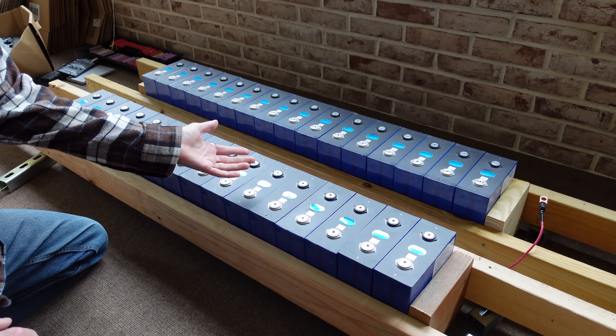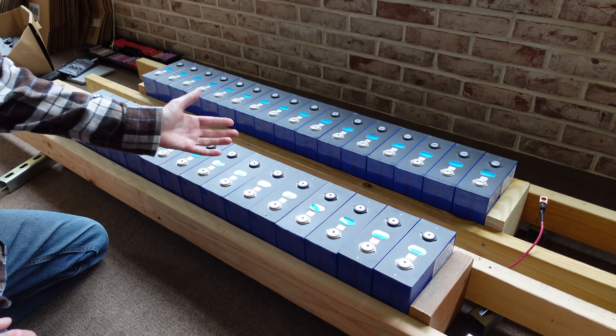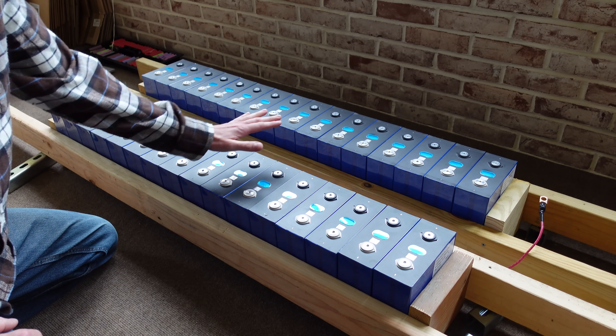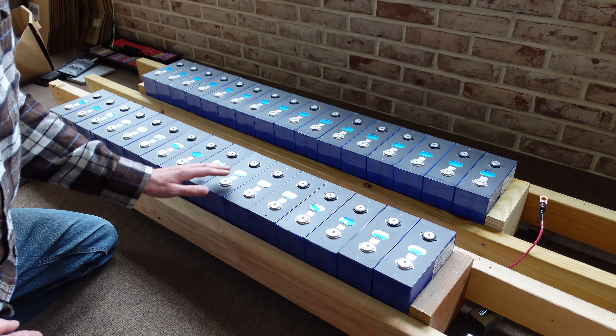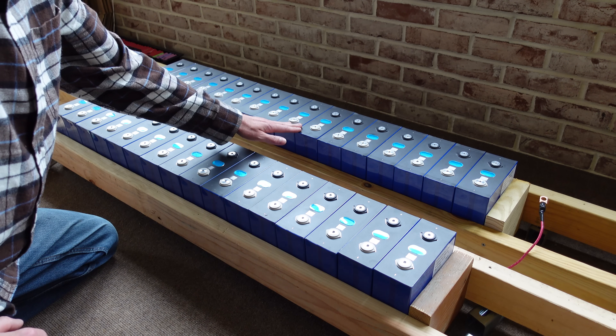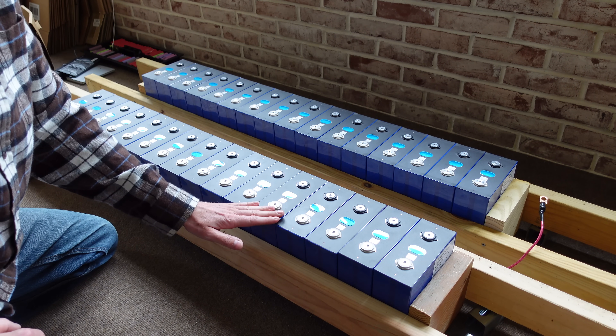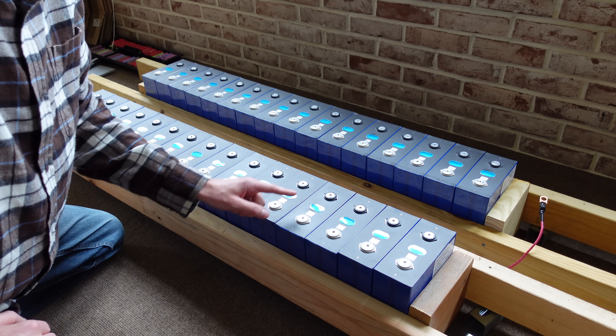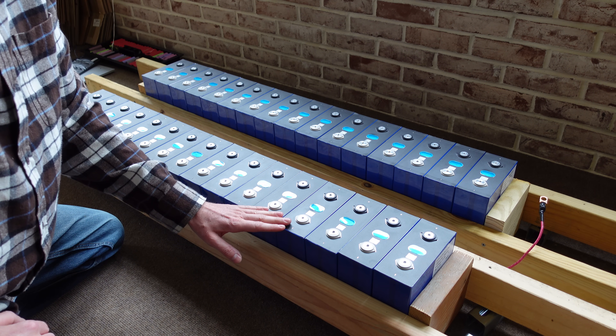Hey guys, it's time for another update on my EVE 280 amp hour prismatic batteries. As you may know from a previous video, I've been working on getting these balanced. I have them in two separate groupings of 16 here. These 16 were all balanced in parallel, and then these 16 were all balanced in parallel. So what I'm going to do is take one battery from each of these parallel sets and assemble them into battery packs.